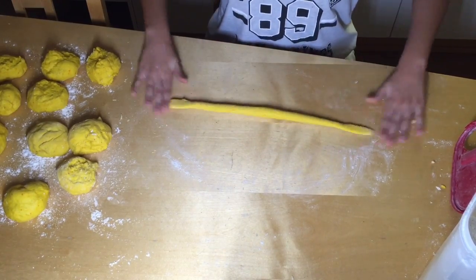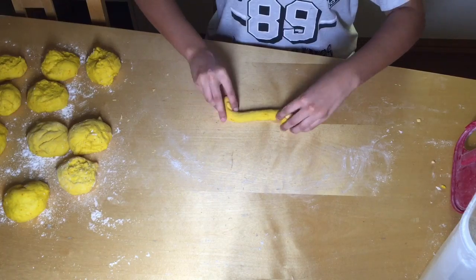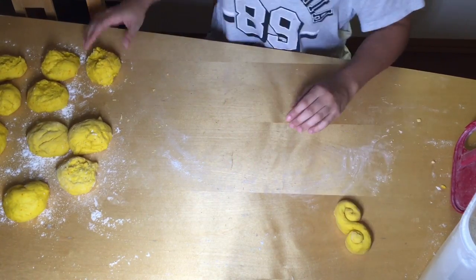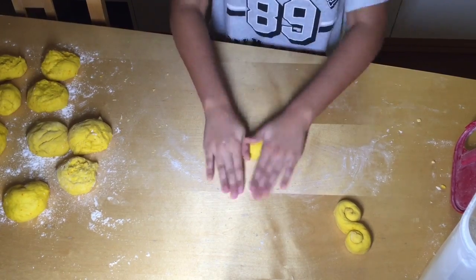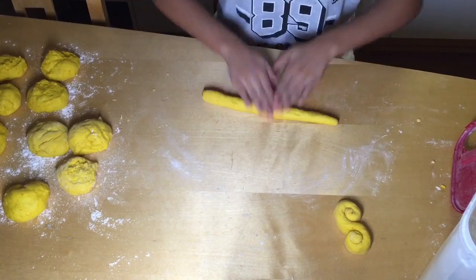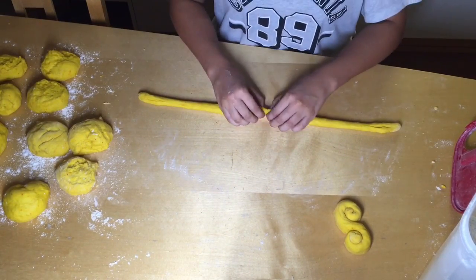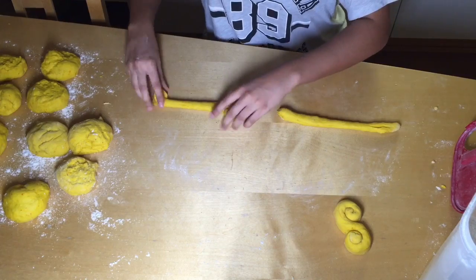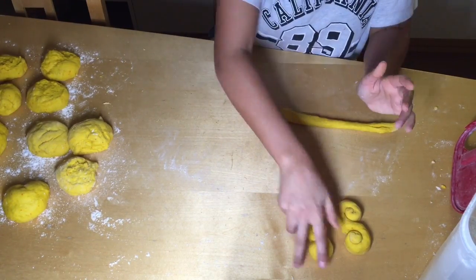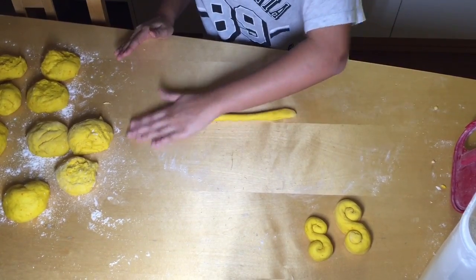After you've formed your long line, take each corner and roll it in opposite ways to form an S shape, just like so. You're going to do that to every single ball. If you can roll it out really long and it's still a perfect thin-thick size, you can actually split it in half and make two Lussebullar — I like doing that sometimes, because otherwise your Lussebullar is going to come out on steroids!